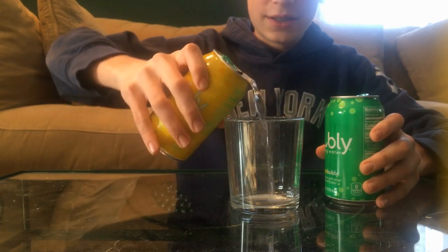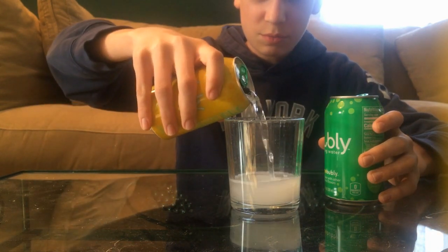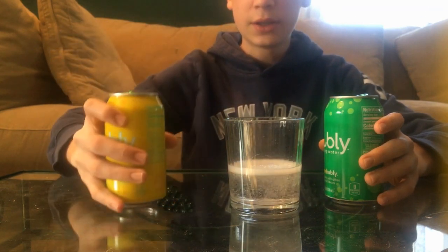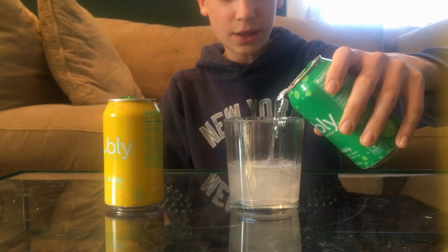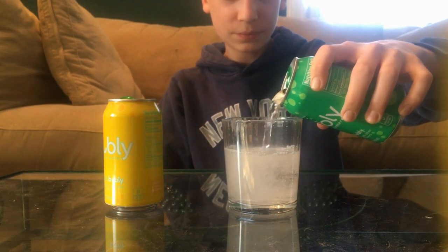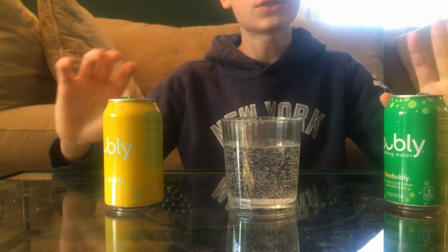I'm gonna pour some lemon seltzer in first — probably do about a little less than halfway. Let the bubbles die down. I'm experienced from doing the root beer. Then I'm gonna put in the lime. So now this is basically a calorie sugar-free sprite, which probably tastes horrible.